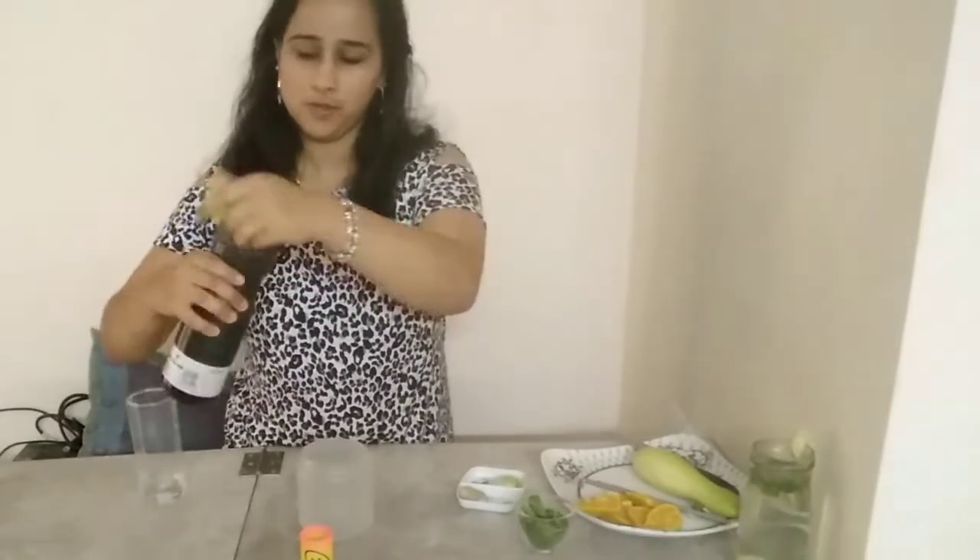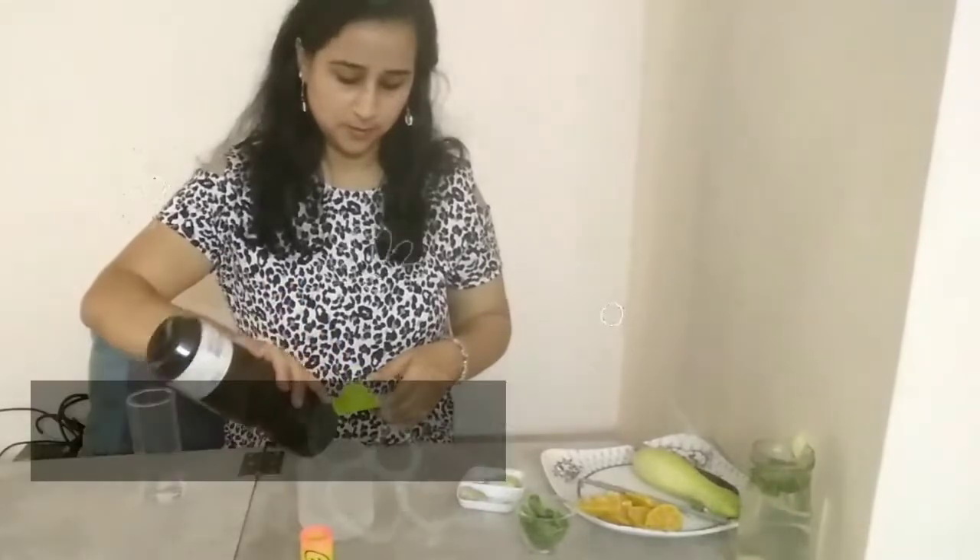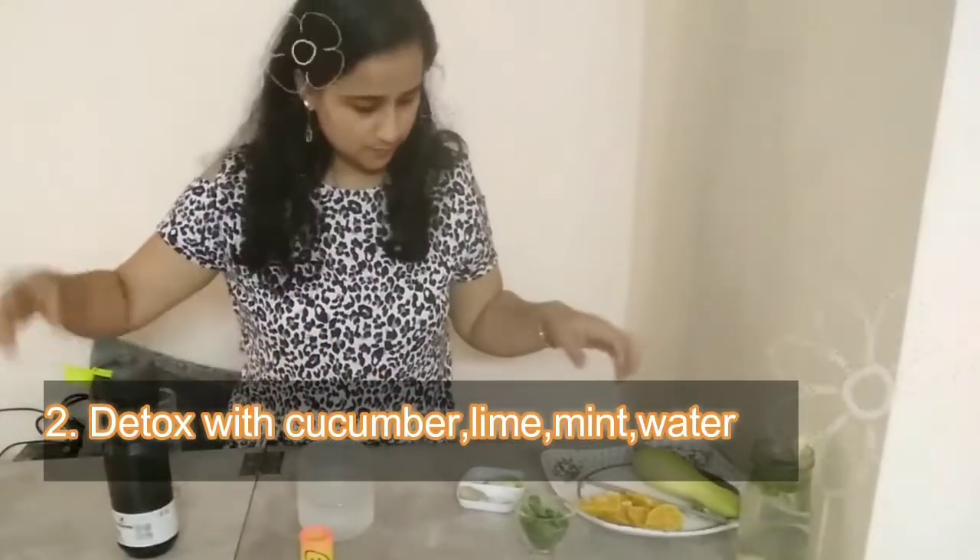For the second one, we are again taking a little water in any jar or glass. The second recipe is with cucumber, lime, mint and water.